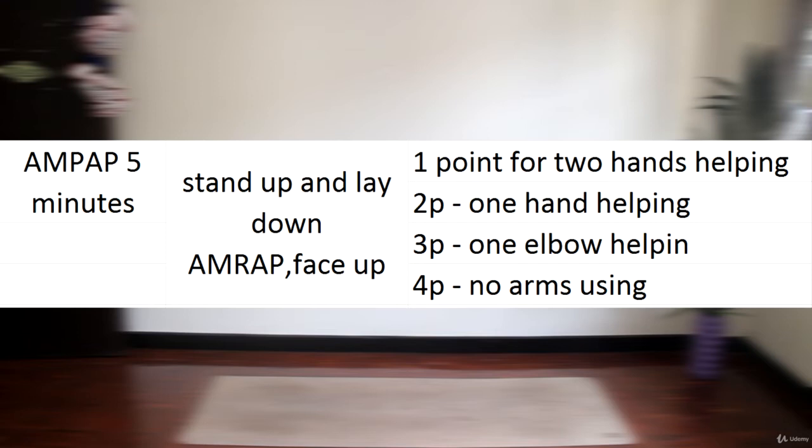You have to collect as many points as possible in five minutes. AMRAP stands for as many reps as possible, and PAP stands for as many points as possible. Let's have a look.